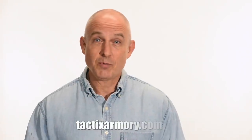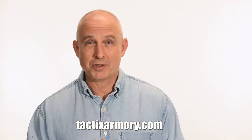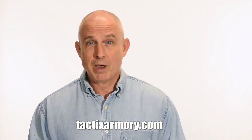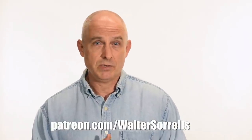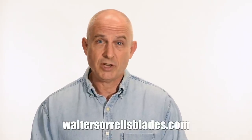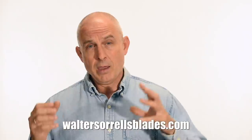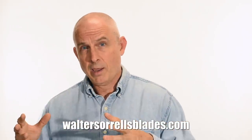Thanks for watching. If you like what we're doing here please subscribe and click the bell so you get notified of all the latest videos. Want to buy a knife? Check out my modern blades at tacticsarmory.com. If you're digging the channel you can support our video-making efforts on Patreon — I've been making these videos for about 10 years so I hope you'll show some love. Finally, if you're interested in making Japanese swords, check out my full line of Japanese sword videos covering forging, polishing, fittings, handles, and scabbards at waltersorrellsblades.com.